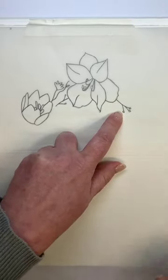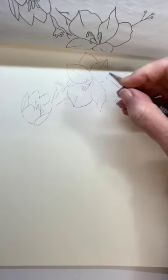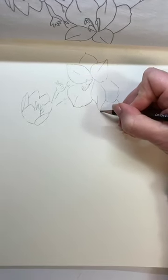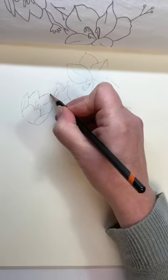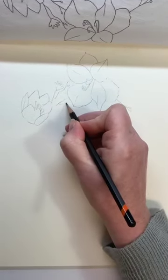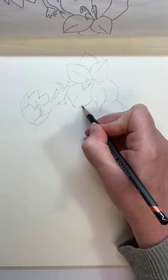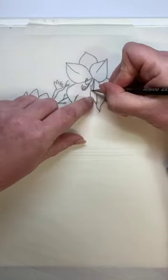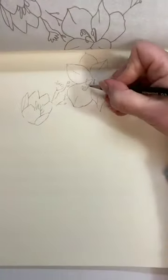Lift it up and draw in any areas which haven't quite come through in the tracing. As you can see, it's a nice neat line, perfect for painting with on a cold pressed watercolour paper — paper you wouldn't be able to get through your printer. If I hadn't hinged that and lifted it up, I wouldn't have spotted any missed lines at all.